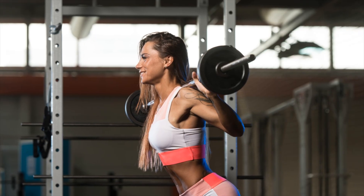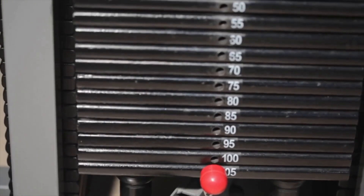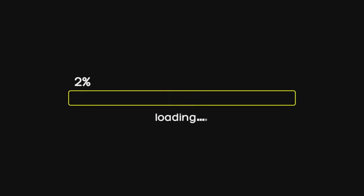Mistake number two: you're progressing too fast. Someone adds 10 kilos to their squat every week, feels like a beast for three weeks, then hits a wall and plateaus for months. Why? Your muscles adapt in four to six weeks, but your tendons and ligaments need eight to twelve weeks. Push too hard too fast and you're asking for injury or burnout.